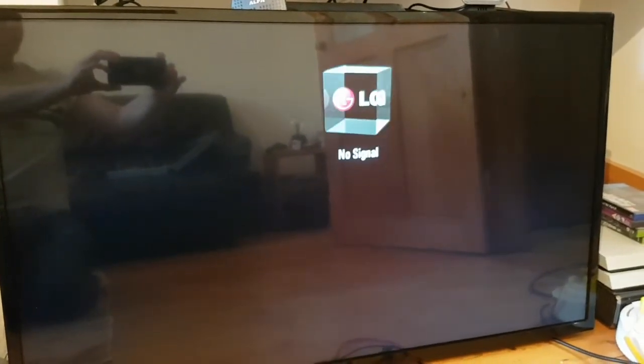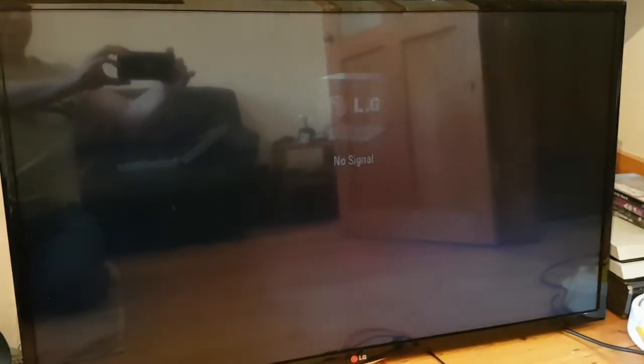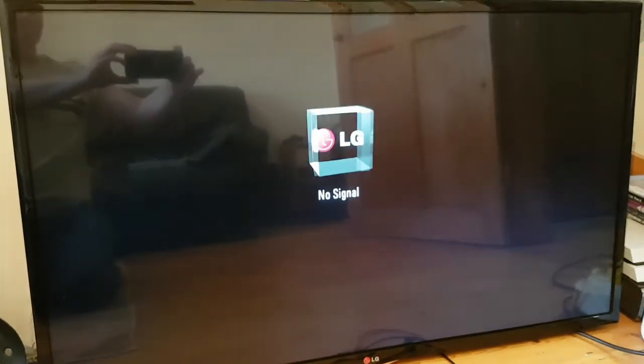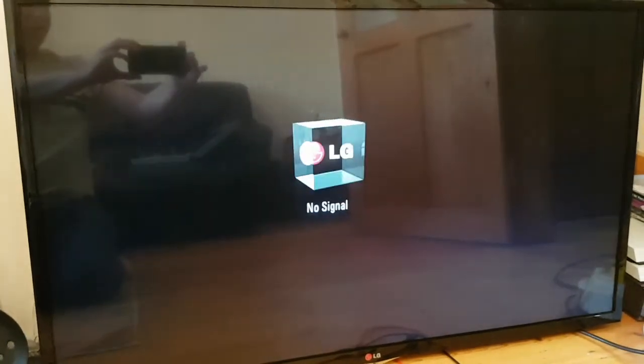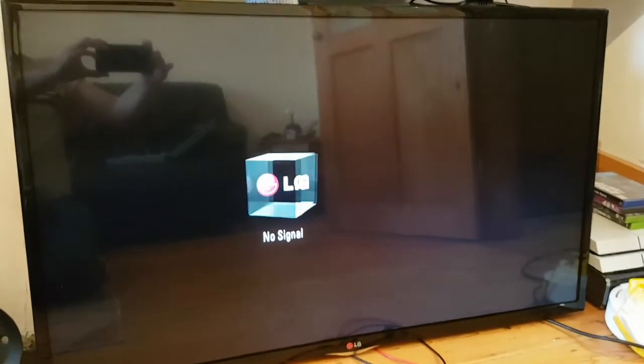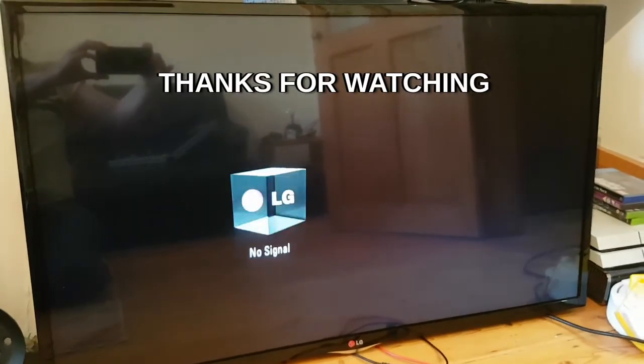Guys I hope you enjoyed that one. It's just a quick video of a repair to an LED TV from a mate. It just shows you that one little 5 cent component can throw out a 200 pound TV. I've showed you a way you can bodge it if you want to do that, but as it belongs to a mate I've decided to change all the LEDs so it should go for another 4 years. Thanks for watching, take care, hope you're all well - I'll see you all soon. Cheers, bye.